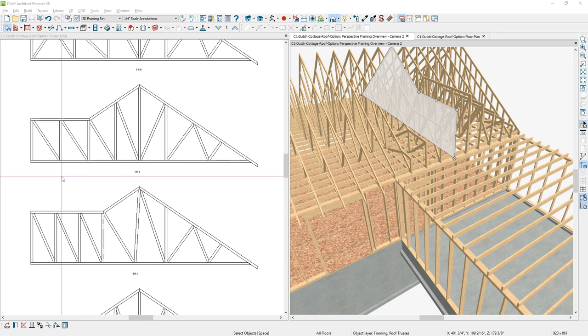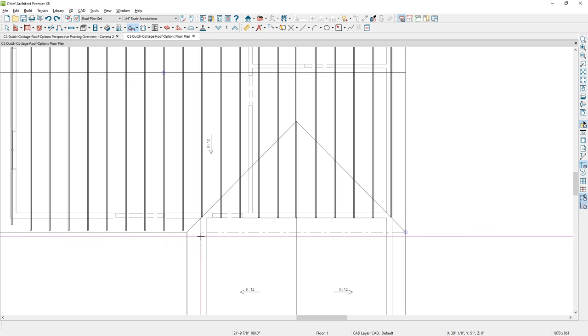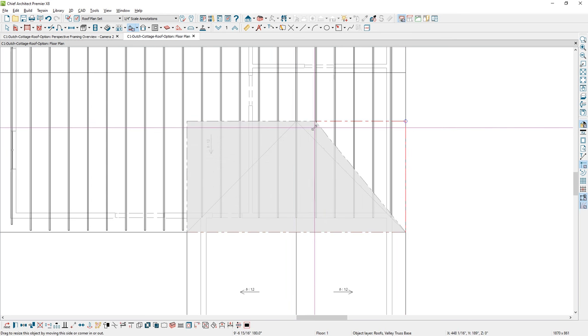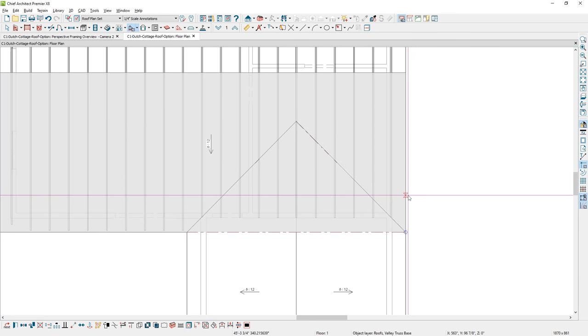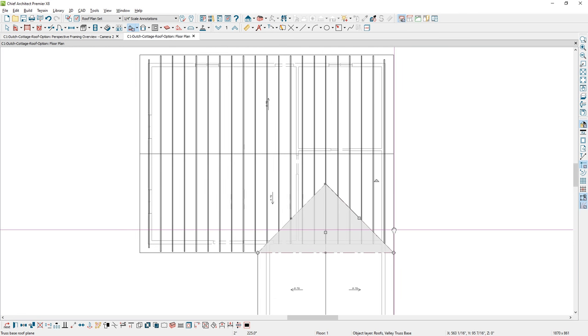You'll find the truss base tool underneath your build roof menu — it's the fourth item down. It works just like a roof plane tool. Drag in and create a snap at the point where you want the truss base, select the points, and pull them back to the peak. Do the same thing on the other side. Once selected and in position, there is a tool in your edit menu called 'make coplanar' — once you select that, click the roof plane to be coplanar and it will match in.